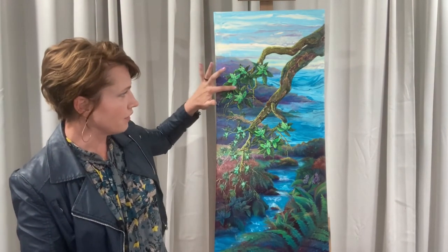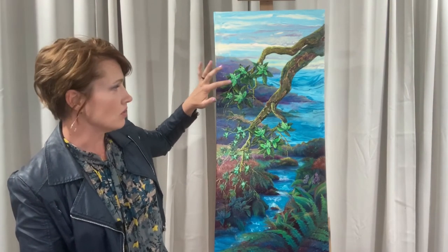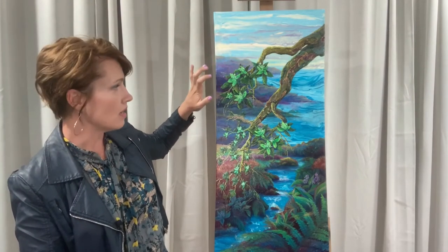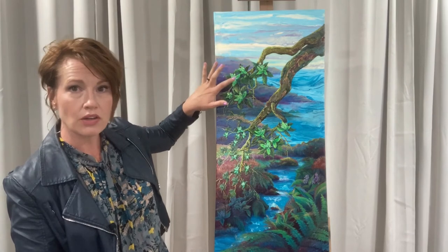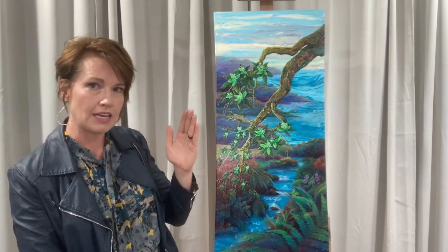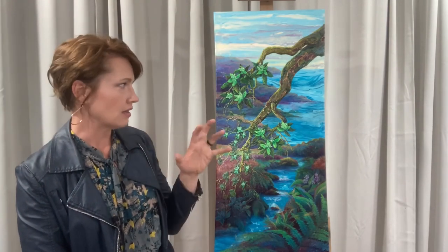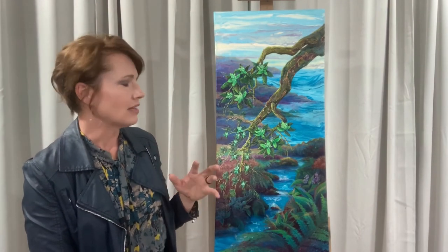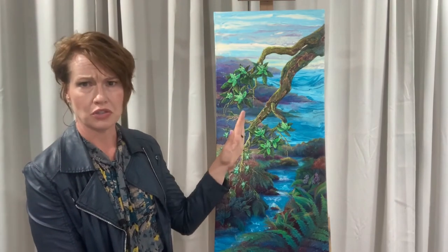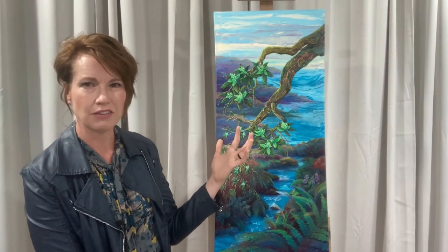This leaf here is actually three-dimensional because I used acrylic medium — it's like curling off the canvas. They're all overlapping each other like leaves do, using texture. I indented the medium for the veining, so they actually look 3D. The bark of the tree peels away too, so I had to add texture and give the feel of it peeling away.